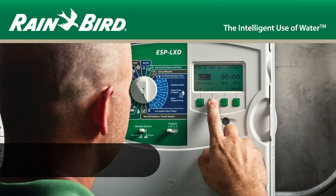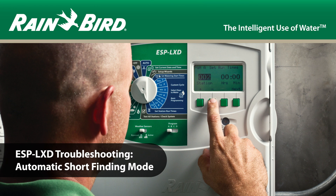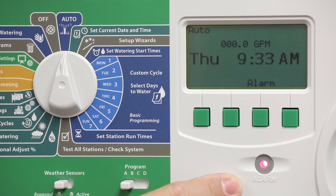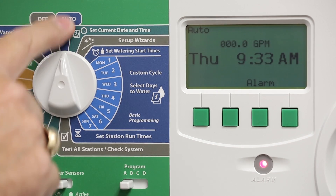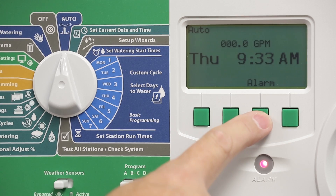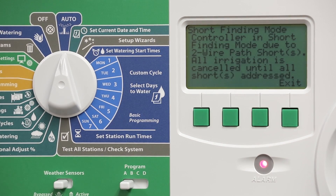In this video, we'll review the ESP LXD controller's automatic short finding mode. We're going to start by taking a look at the status indicators. You'll notice there's a problem because the alarm light is illuminated. In the auto dial position, press the alarm button to see why the controller indicates an alarm. In this case, we have a short finding mode alarm.